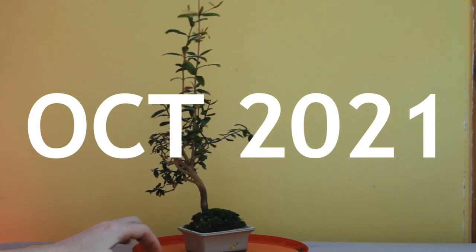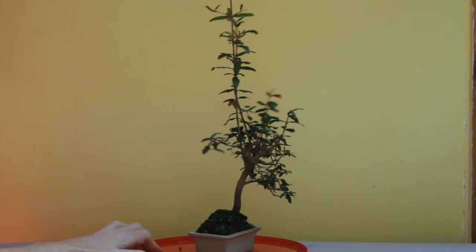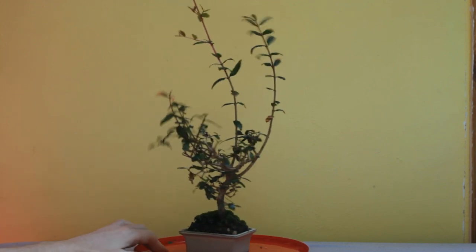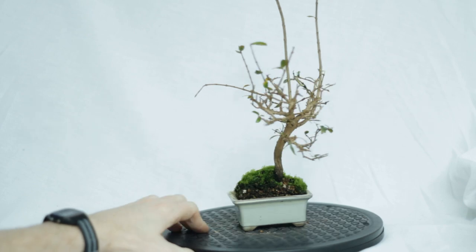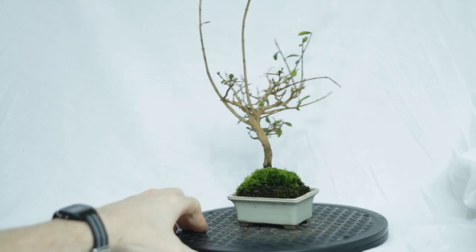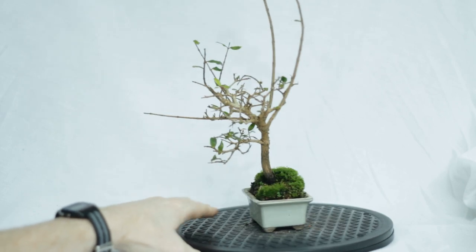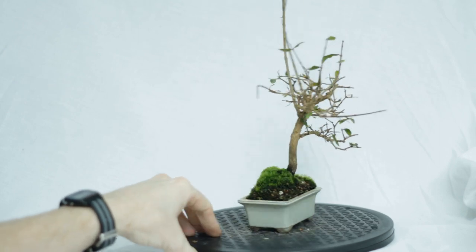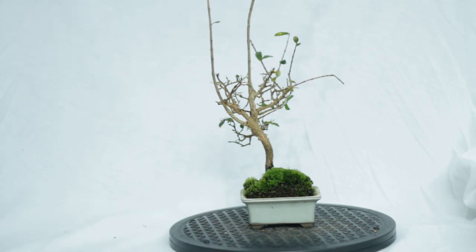In October it stopped growing, so we're now stuck with this mess until the new year. In November it started to lose its leaves. Also look at that soil line now — some of it is just the height of the moss, but it's certainly risen up a lot in the pot. I don't moss my trees — I just seem to live in a very ideal climate for moss. It just comes all by itself, even on the indoor trees, which is kind of strange.